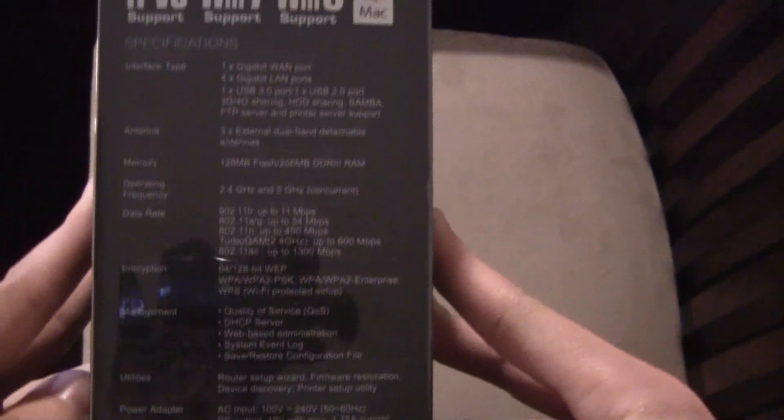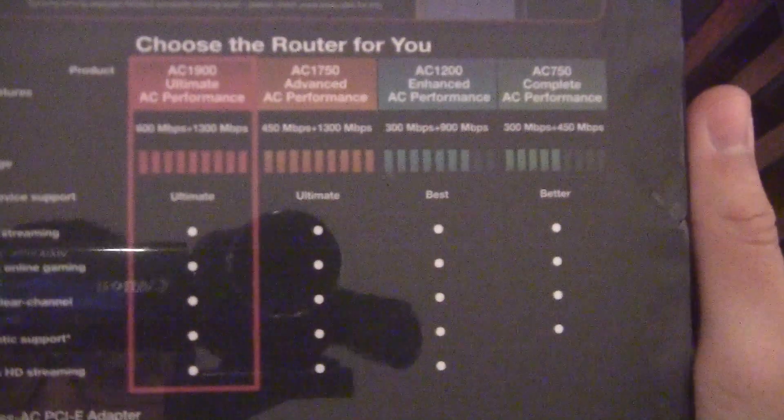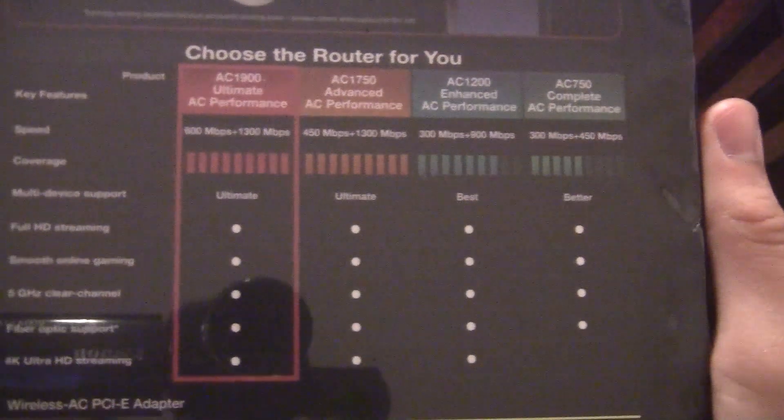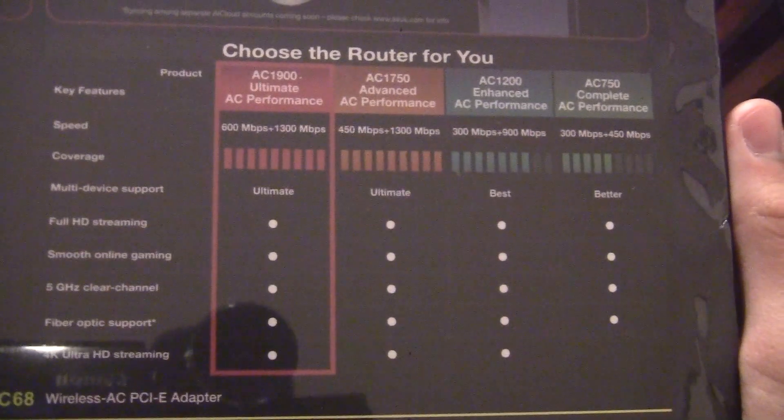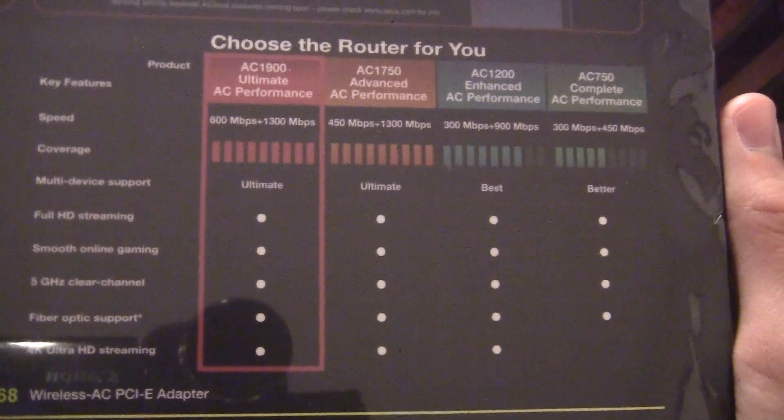It only weighs about a pound and a half — pretty light. This thing comes with a stand, which I'll show you. Excuse the ISO noise — we'll have a better camera shortly. But this chart right here shows you that this is the ultimate choice from ASUS as far as their routers go at this time.